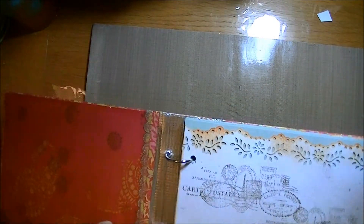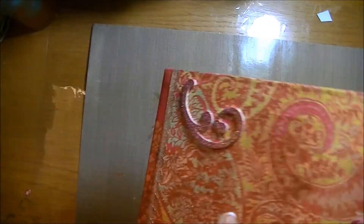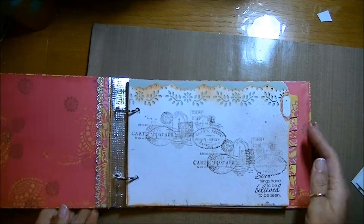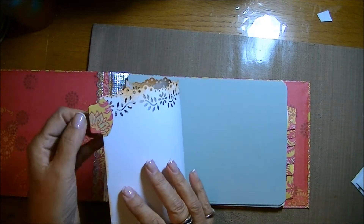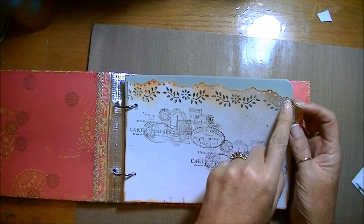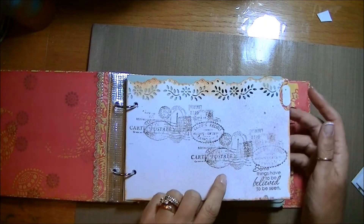Inside, just a red cover. These are the rings here that go through to the outside, so she can open it up and add more pages. And then I've just put in a series of light card stock dividers with the Stampin' Up punch tags on them, and they're bordered with the Martha Stewart lace punch.